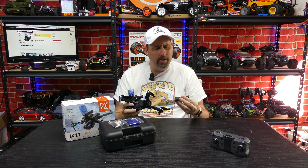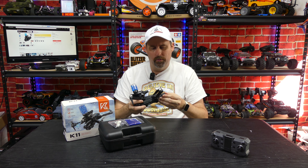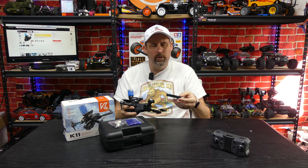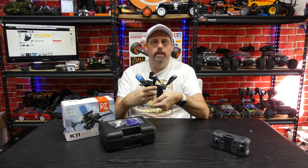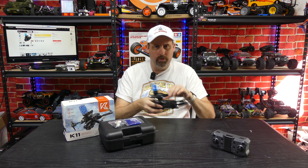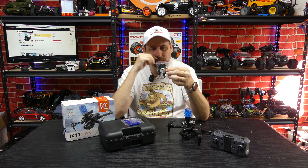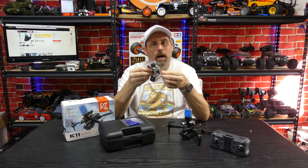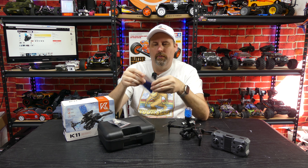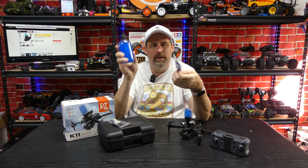You can also use the front camera, but you can take the gun off and it's going to fly better and longer without it attached. The optical flow looks at the ground and recognizes patterns to help hold position. In a little test fly in the basement, the drone was still wanting to drift backwards — that could just be the concrete floor since it can't see patterns well — but I did have the gun attached, so I think that's causing the drift.